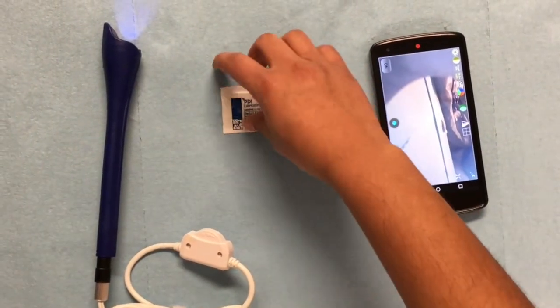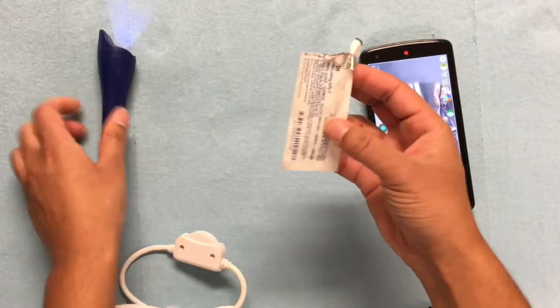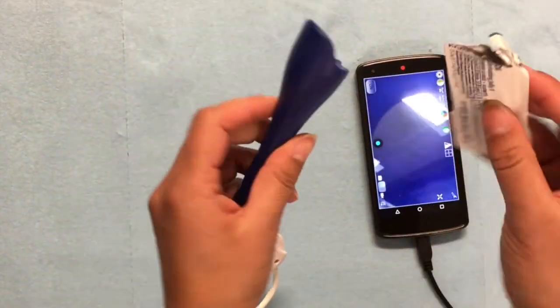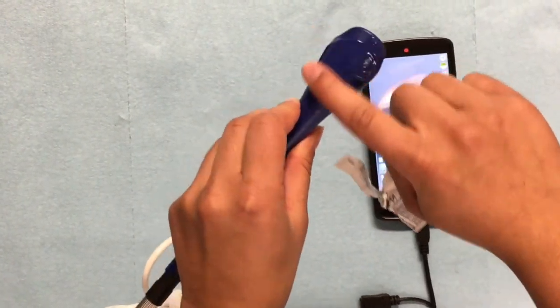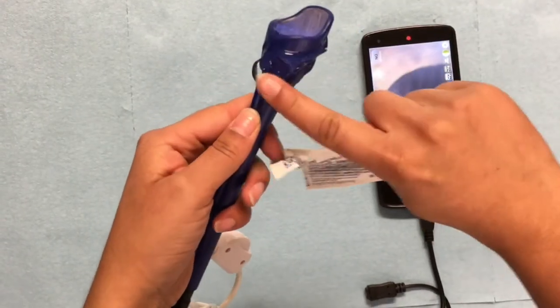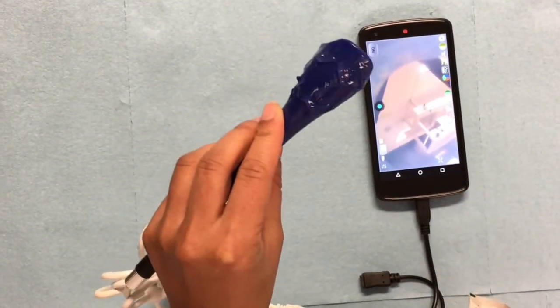Next, open the lubricating packet and smear the jelly onto the outer top of the device. Now we are ready to insert the Kala.